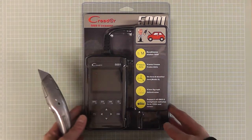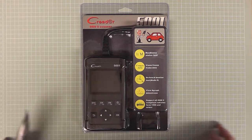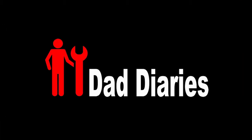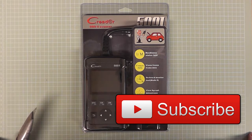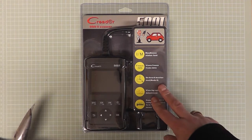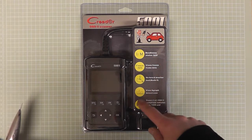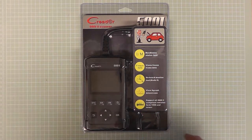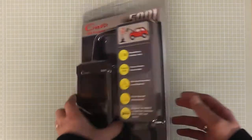I'm looking today at another OBD2 scanner code reader and onboard monitor test. It's been sent to me by the nice people at CReader. It's one of four in their range — this is the second one, the 5001.